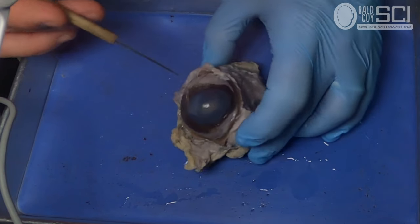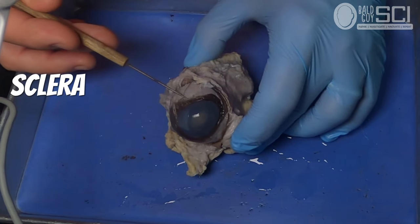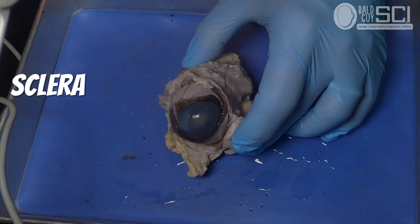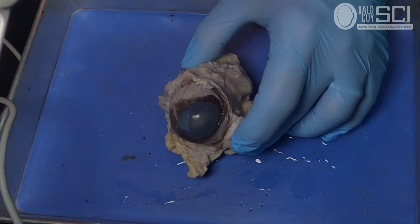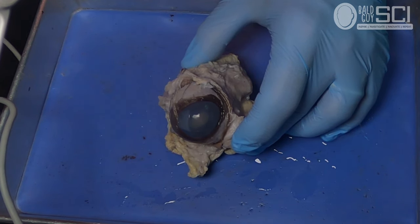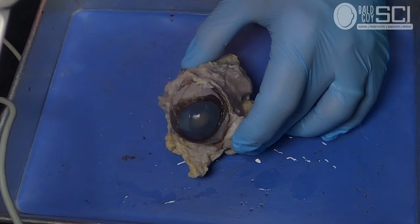Next to the cornea is the sclera, which is the white part of the eye. It's a tough connective tissue layer that protects the eye. It will have some blood vessels, as you can see if you've ever had bloodshot eyes. Those are the first two things you're going to find on the front of the eye.